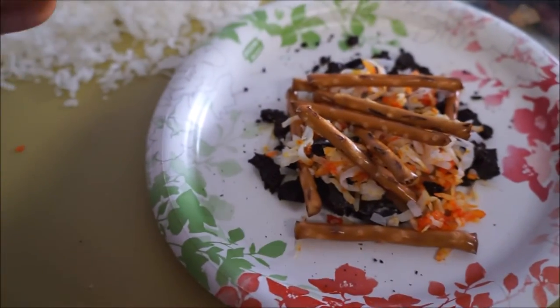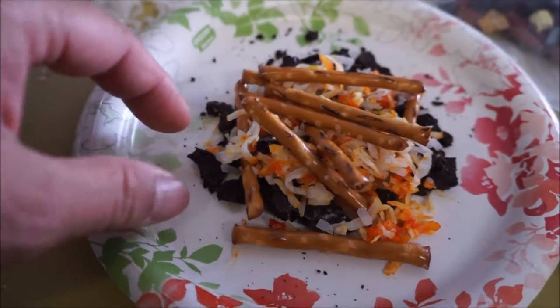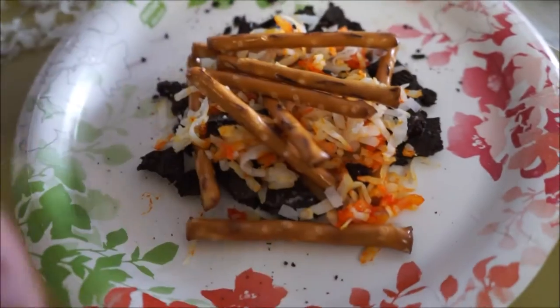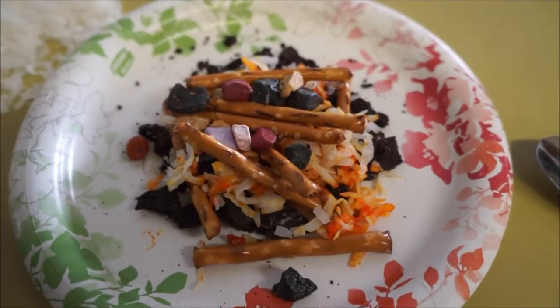After you've crushed up the Oreos, that's your dirt and logs. Put a layer down, add your coconut, and lay your fire with pretzels. Then we add candy rocks, and that's our dessert.